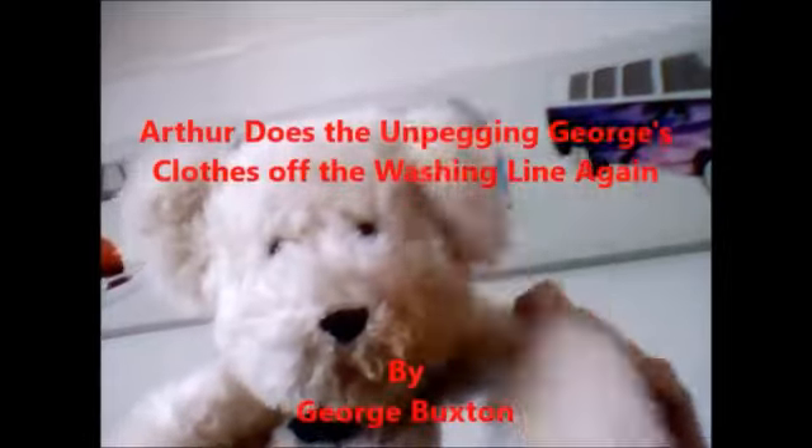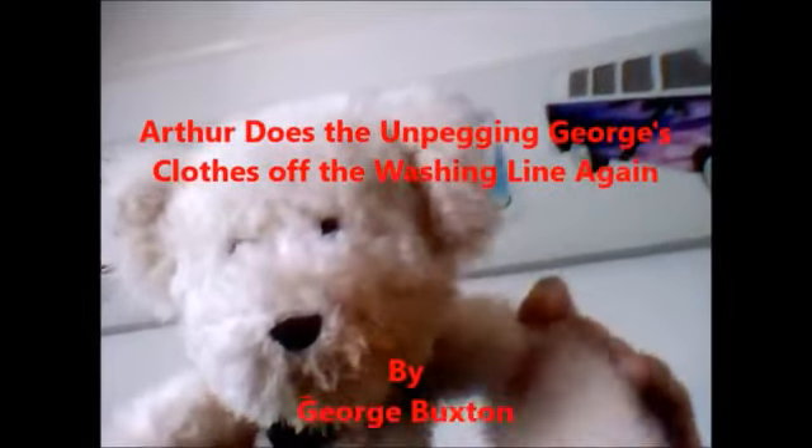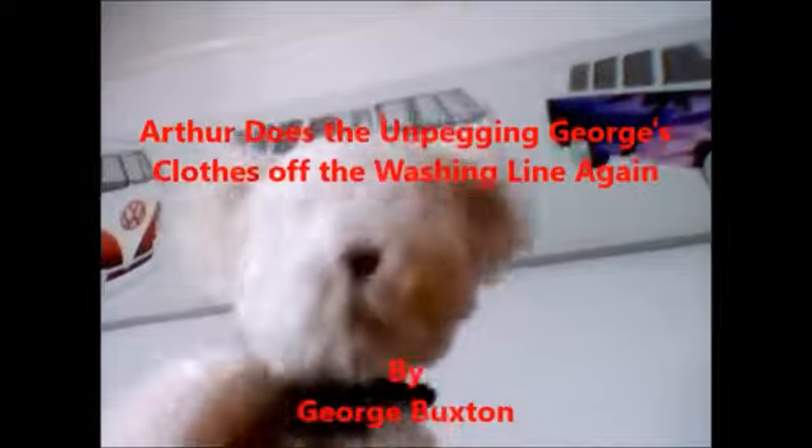Hello everybody! Well then, viewers, we're now on to the third episode of the second series of Georgia and Arthur. Now today, me and George Buxton are going to unpeg George's clothes off the washing line again.